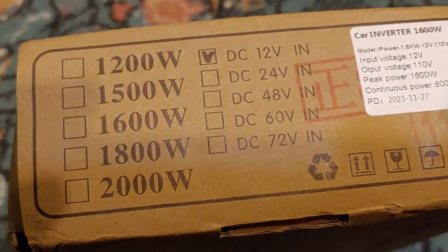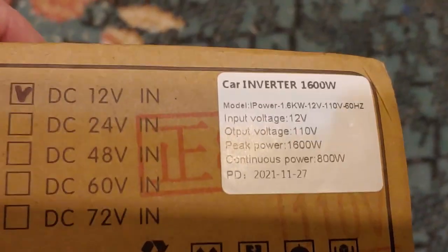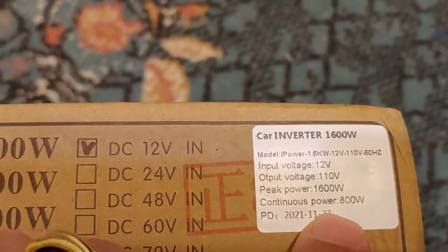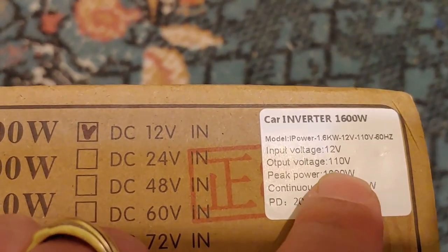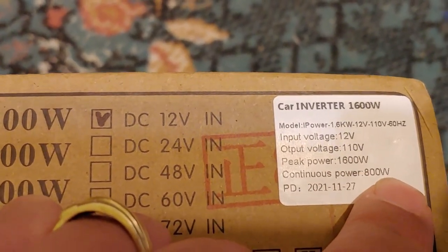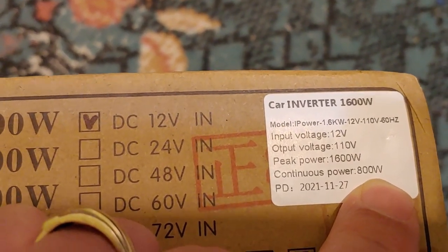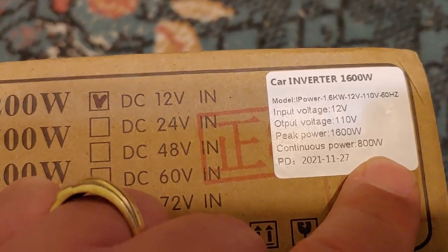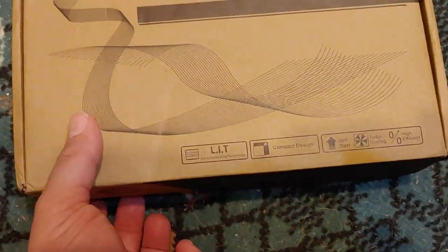Let's see what we have here — 12 volt. And I ordered 1,600 watt. But now that we look, continuous power is 800 and peak is 1,600. So I believe this is actually only 800 watts, which is not what they were advertising when I was looking at the website.